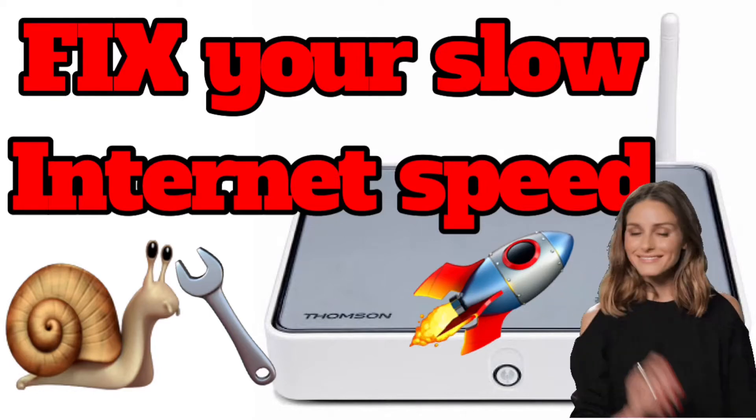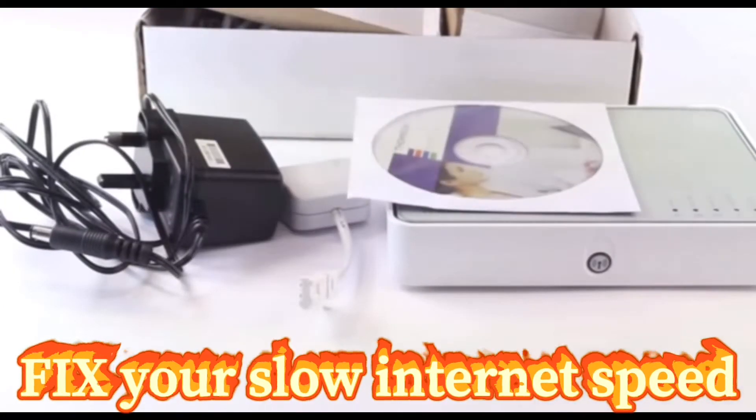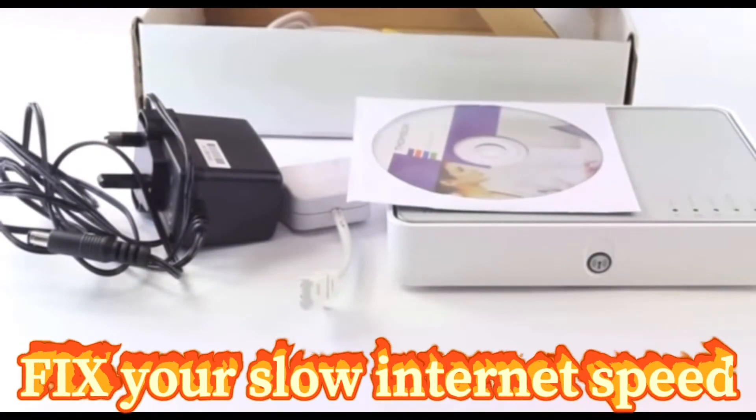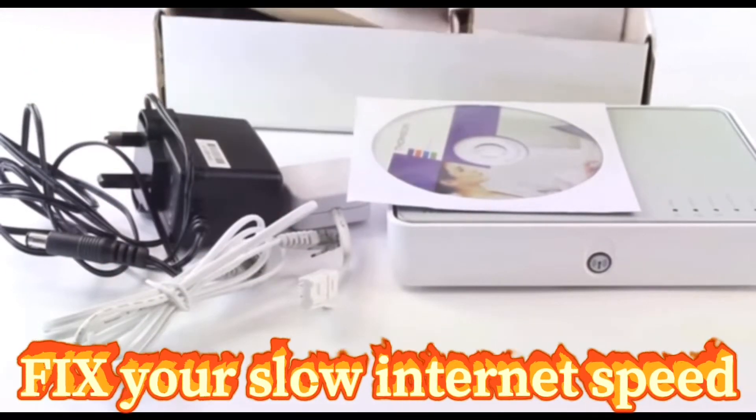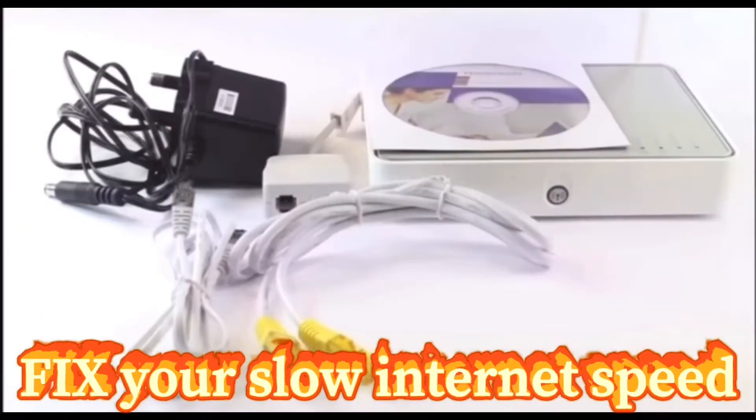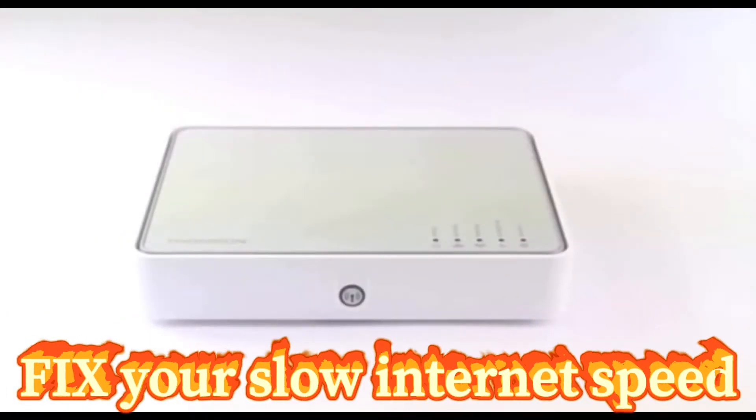Hi everyone, how are you? I'm Yusuf, and today I will show you how to fix your slow internet speed by following these easy three steps for the Thomson TG585v8 modem router in one minute.